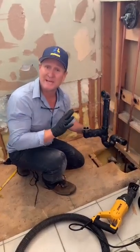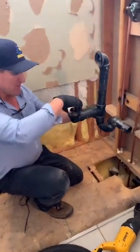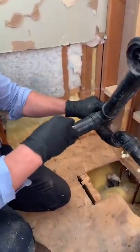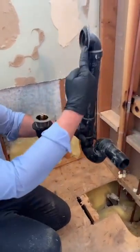This is what the drain assembly looks underneath the tub, just like this. These are the threads right here. This is called the shoe, this is called the santee, and this is the overflow.